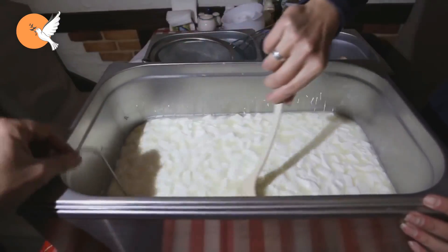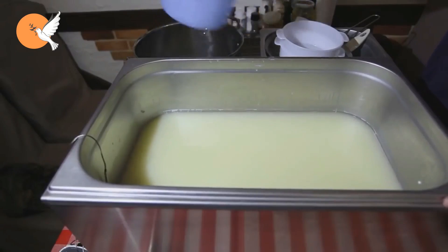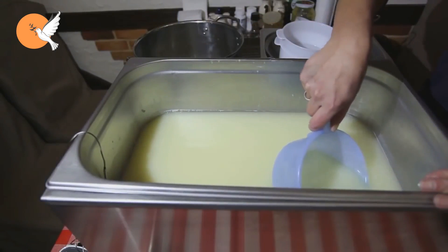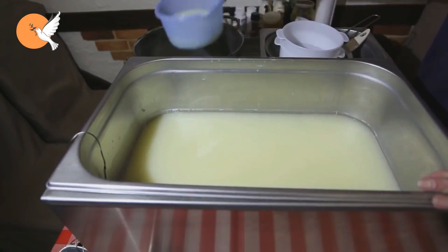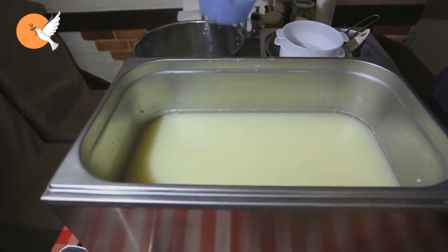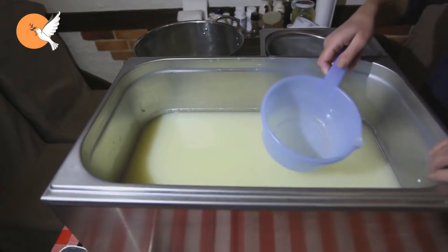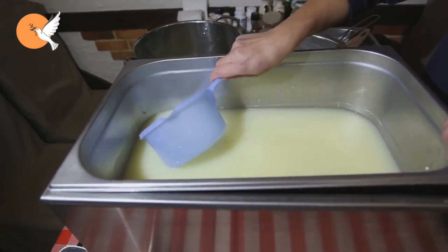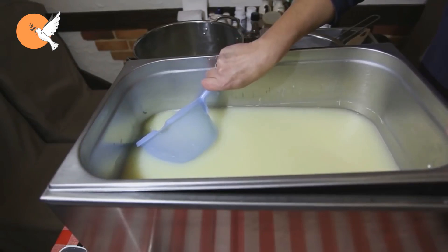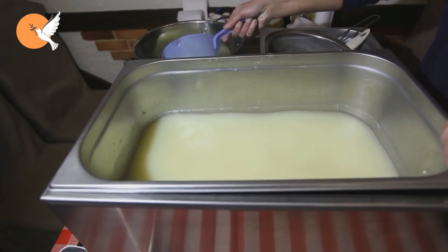Whey is the greenish colored water that remains during cheese production. In addition to having a rich content, it also creates an opportunity for us to obtain some plant protection products that we can use in our garden. Only with the addition of any sugar source to whey can we make a product that will bring some benefit. However, if we put it into fermentation with various herbs, we may obtain an end product that is very rich in ingredients and will deliver many different benefits.